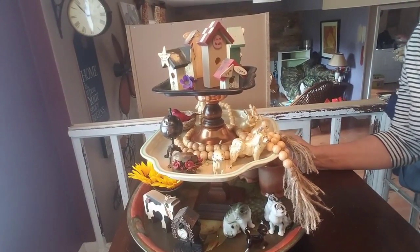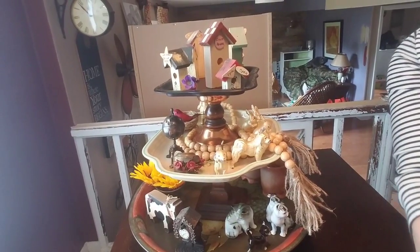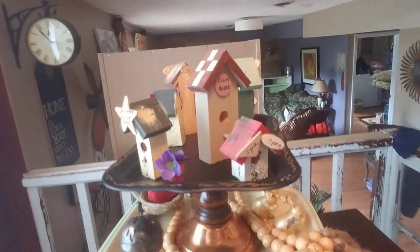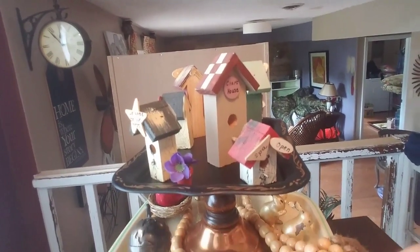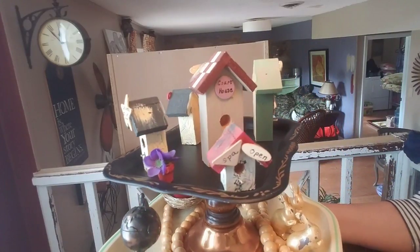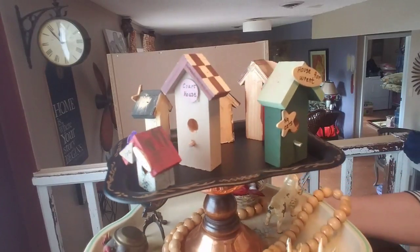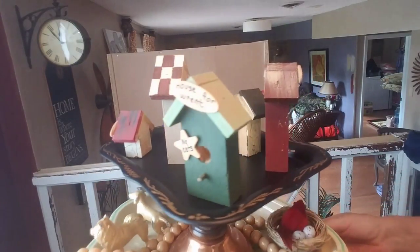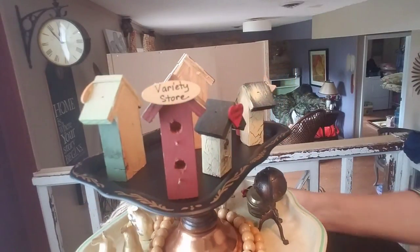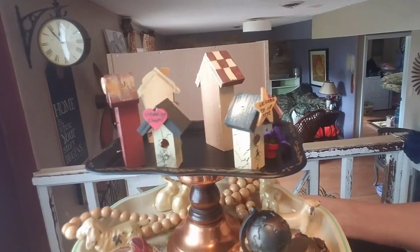I'm going to start with the top — we'll be a little bit closer here so you can see. You may remember these little guys. These were all in a bag that I had purchased together, and they're all these little teeny tiny birdhouses. So I put together a little birdhouse city here and placed it at the top of my tiered tray.